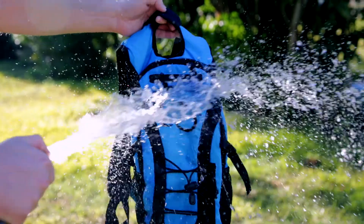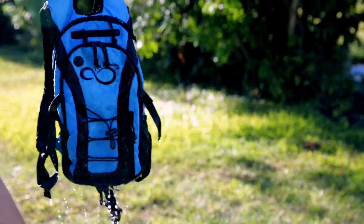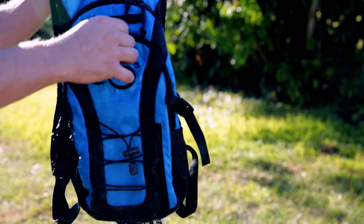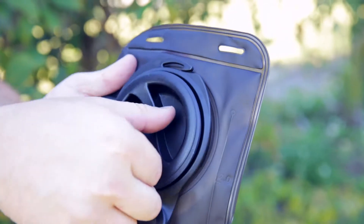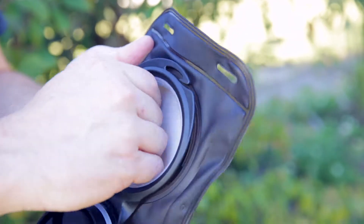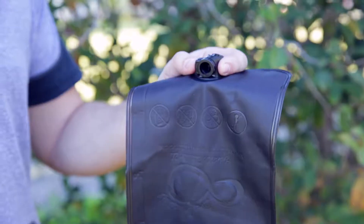The backpacks are made from 600D polyester which is water resistant and guarantees that a little bit of rain isn't going to ruin your day. Each pack comes with a 2-liter TPU hydration bladder that has a 3.5-inch opening making it easy to clean and easy to fill up with ice.